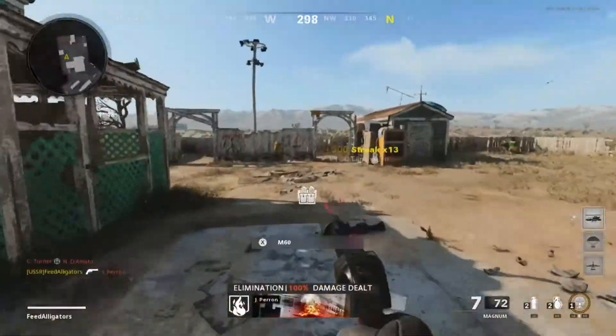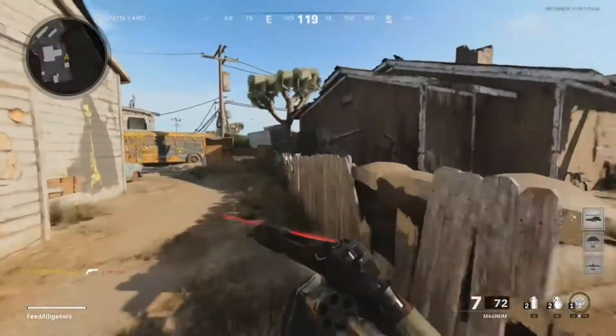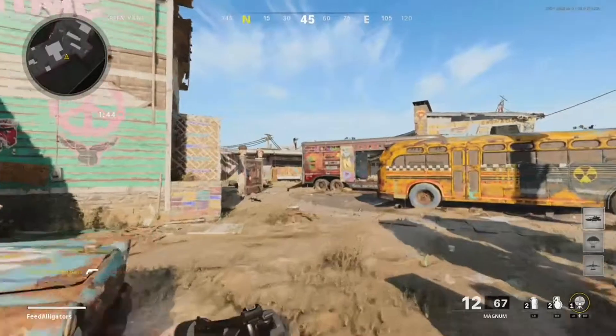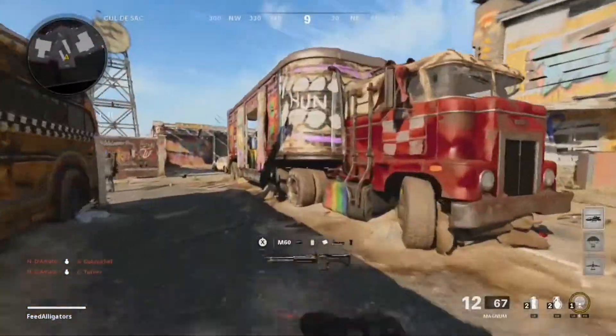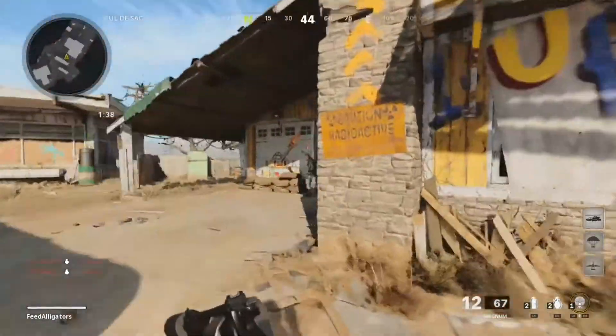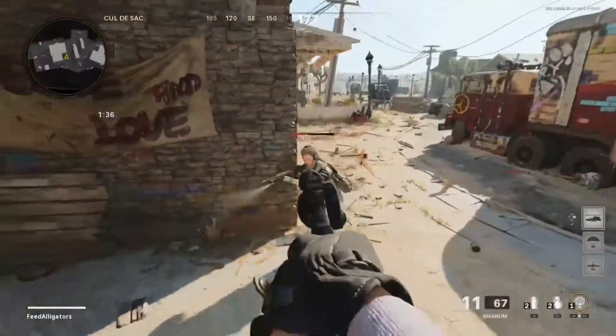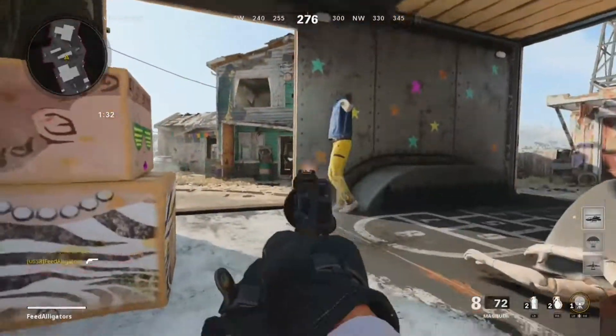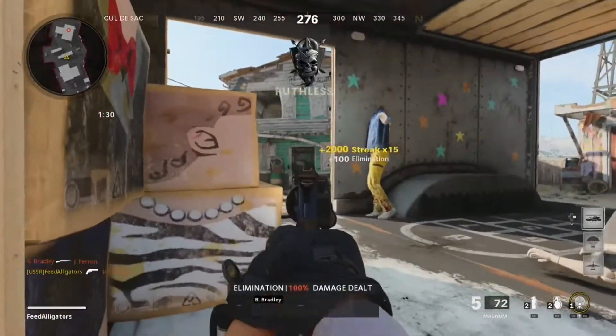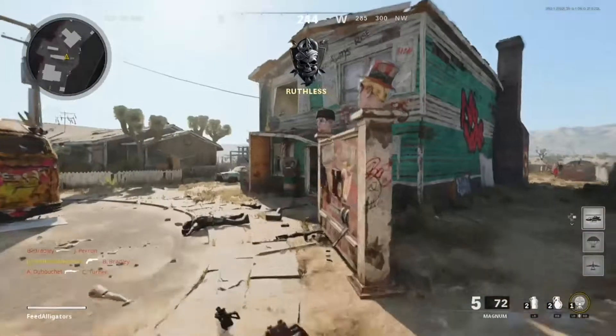Our last attachment is the Airborne Elastic Wrap. This is purely for ADS speed, because this gun without it was actually decently slow due to all the attachments and big stuff we had on it. In general, if you're fine with the slower ADS speed, you could put a sight on this instead — it's really up to you.